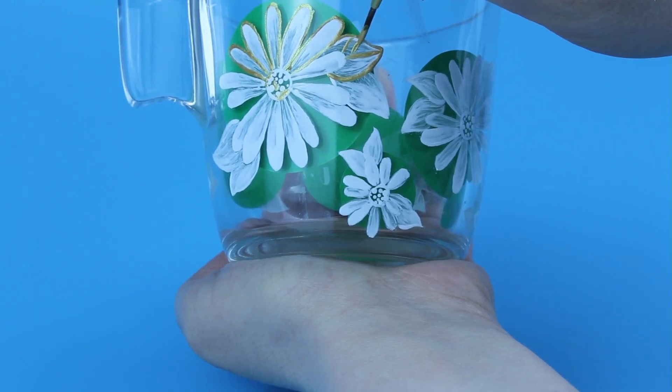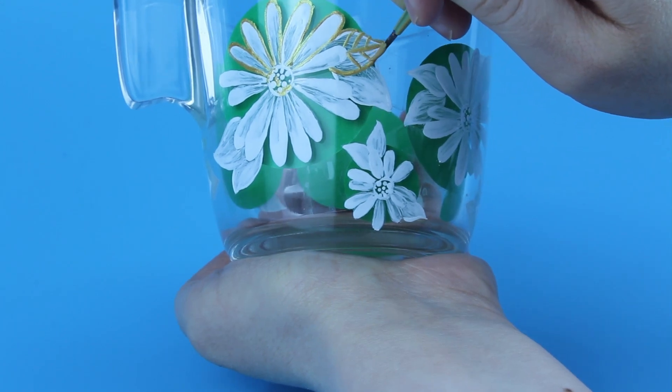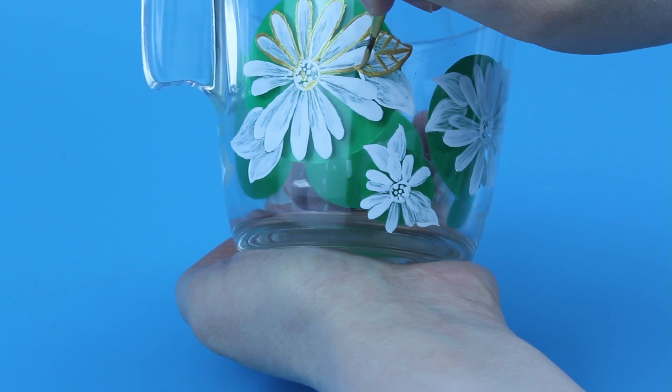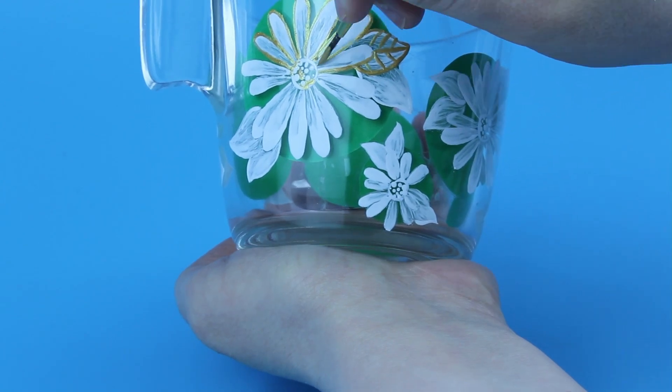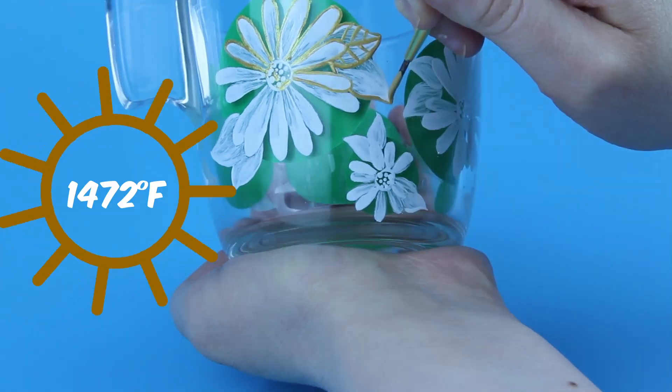Let me tell you a little bit more about porcelain paints. There are different types — some meant for professional purposes more than a hobby. The difference of course is in durability. The professional porcelain paints have to be burned at around 800 degrees Celsius.